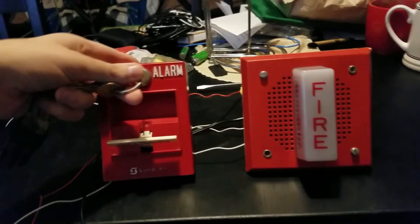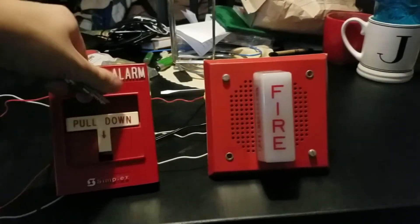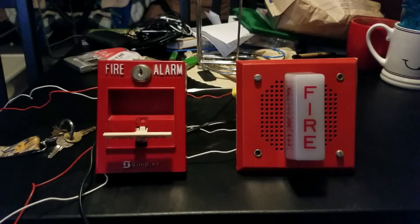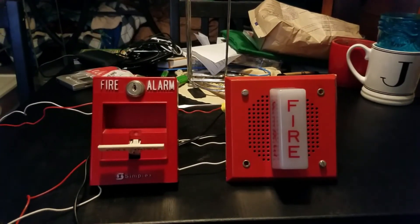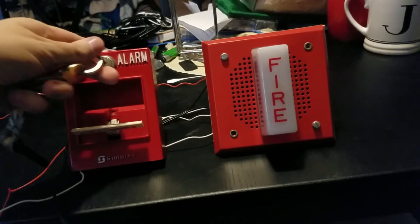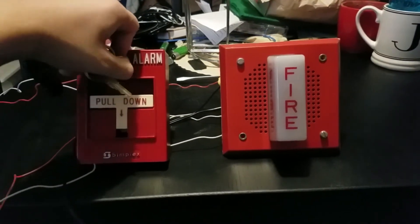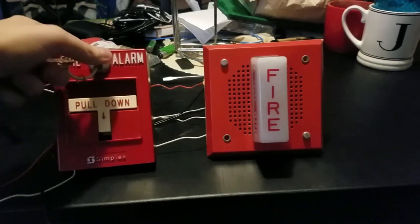Let's reset the pull station. There we go, pull station's reset. Let's give it one more pull. Let's stick our B key in here — turn it to the left, open it up, it resets. There we go. Let's do drill mode. I can do that all night if I wanted to.